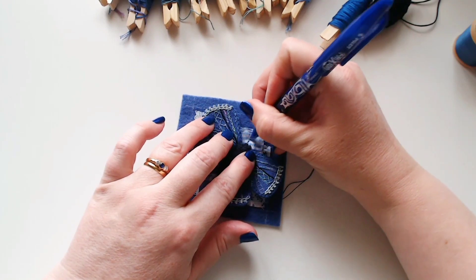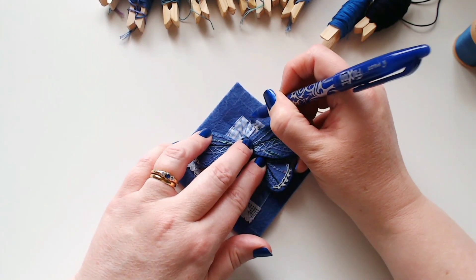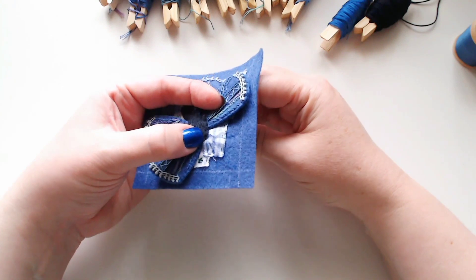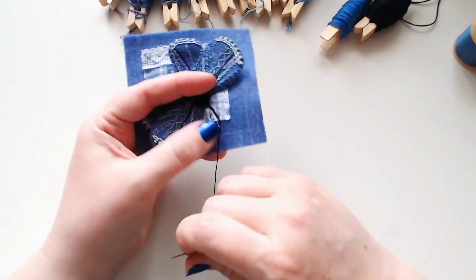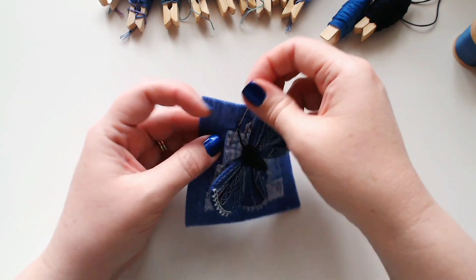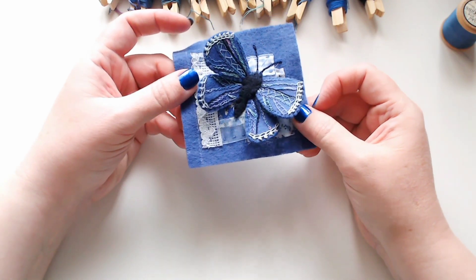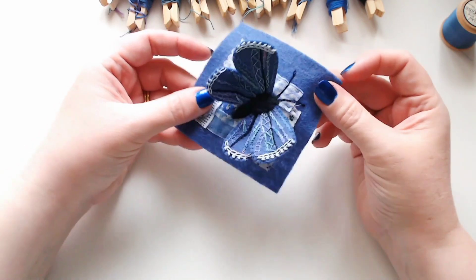Our final job is to add the antennae. Just to be sure, I'm going to draw those in with heat-erasable pen before I stitch them — I want them to be fairly symmetrical. These are going to work very nicely in chain stitch, so I'm going to start at the head of the butterfly and just work a line of fairly small chain stitches, with a slightly bigger chain stitch at the end.